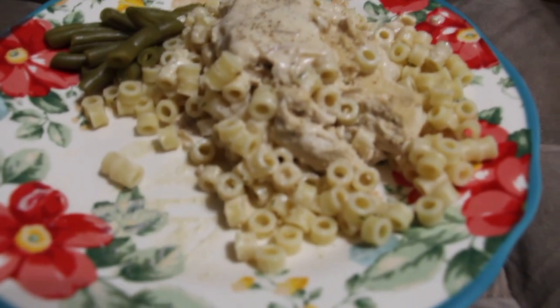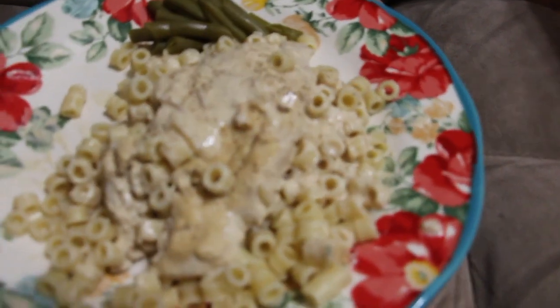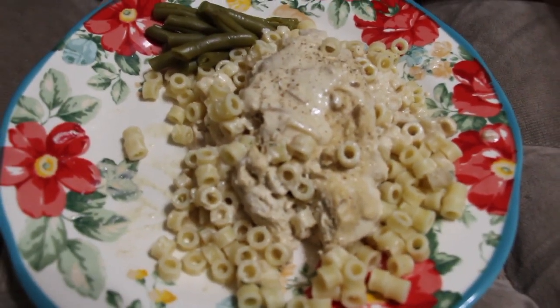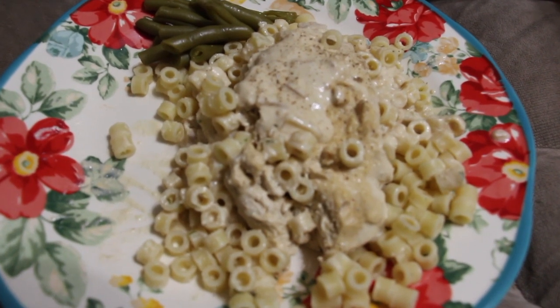And this is my Delicious Chicken — this is what it looks like. You can serve it over rice, but I chose pasta and some green beans. Thanks so much for tuning in to another episode of Sheryl's Home Cooking. I'll see you guys next video. Bye-bye.